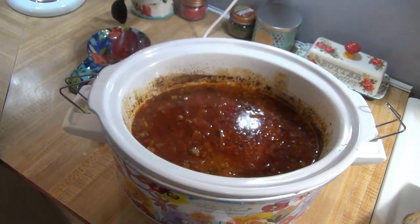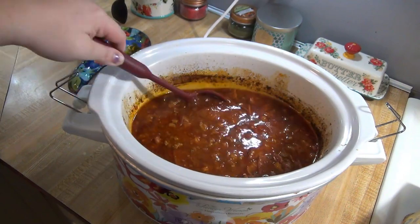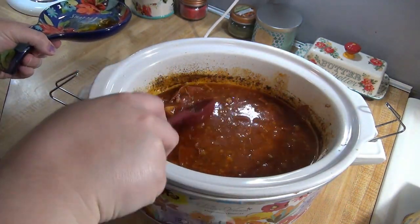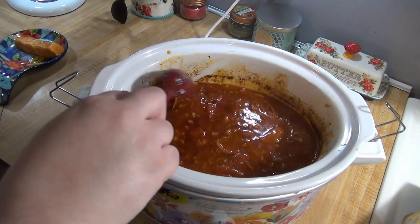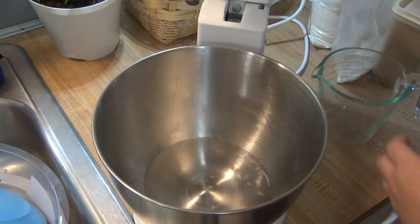Before serving, remove the parmesan rind. And if you want to add in any other toppings like olives, mushrooms, or spinach, you're going to want to add those in for the last 30 minutes. My family unfortunately doesn't like any of those things and I wanted olives in it, so I just put olives only in my bowl. I thought some bread would be good with the soup, so I baked some Italian bread.